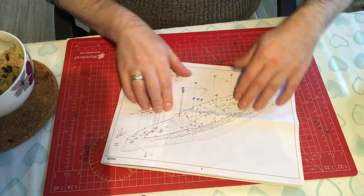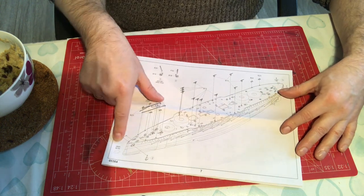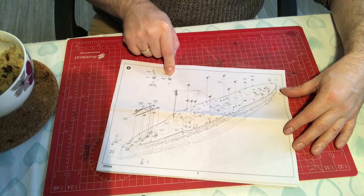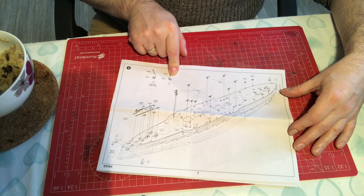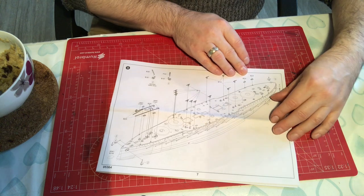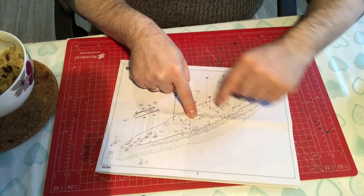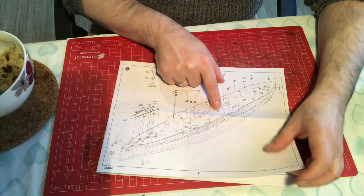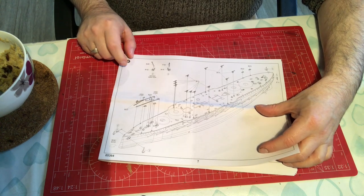Step five involves putting on anchor chains, anchors — it says make three of that type and one stern anchor, so there are five anchors in total — and then the deck guns. I wouldn't put the deck guns on at that stage, because you've got to put all this stuff in the middle and you're reaching over them — that's how they get broken. I'd leave those until the centre section was built up a little bit. But that's the first time we get to step five before I've said I wouldn't do it that way — so that's all good.